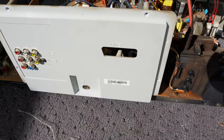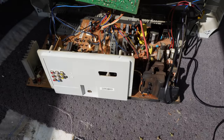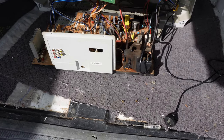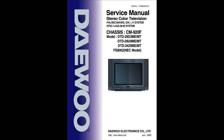At least there is a SCART socket mount. If you can modify the chassis to display RGB, then at least you don't have to fiddle around with putting a SCART into the back — drilling, cutting, doing all that sort of thing. This is the front cover of the television service manual, primarily for Daewoo, but you can see that it also applies to this model, this NEC.